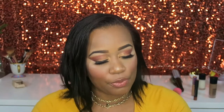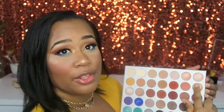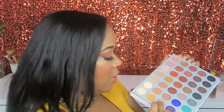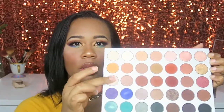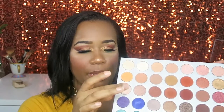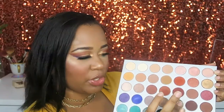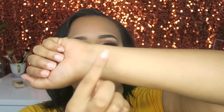I really like these colors — let me show you a few quick swatches. This beautiful gold shade — don't know the name because I lost the paper. Then this moonstone champagne-looking color, and this smoky brown shimmery shade. I have these three shimmer shades on my hand, let me go ahead and swatch them for you.